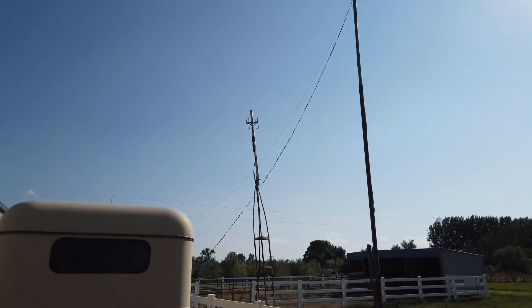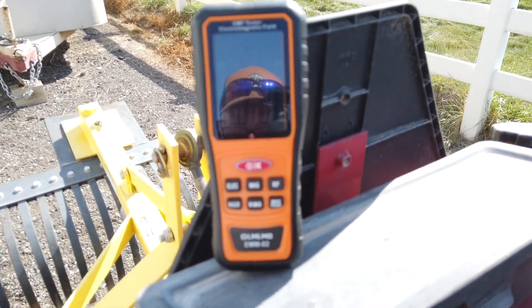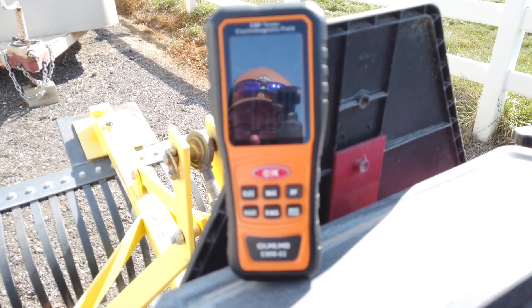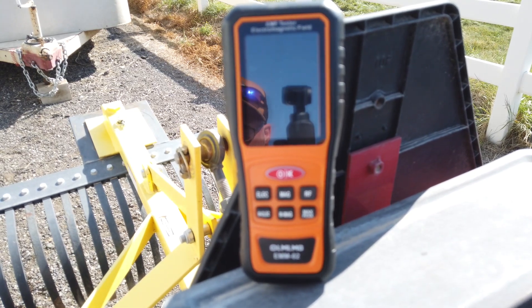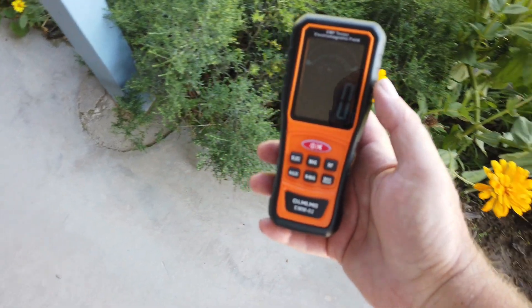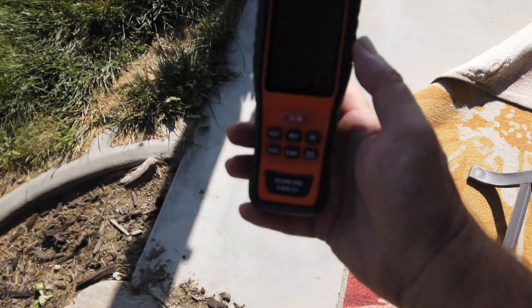Now here comes my repeater test. K6UDA testing, one, two, three, four. The other thing you're going to notice is when you take this thing out into bright sun, the display basically just goes away. It is almost virtually impossible to see anything.